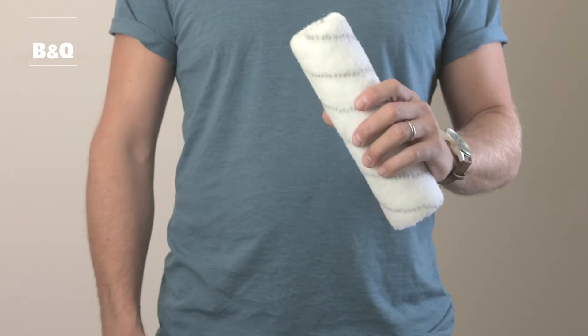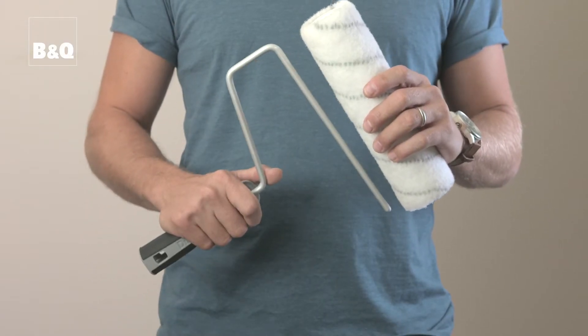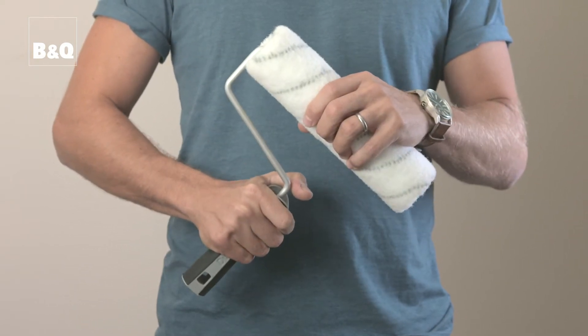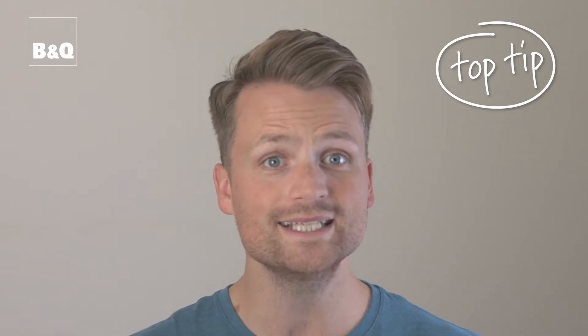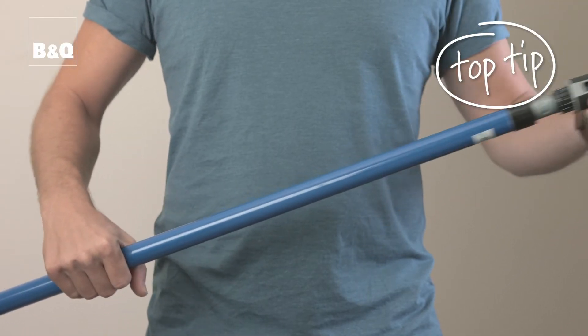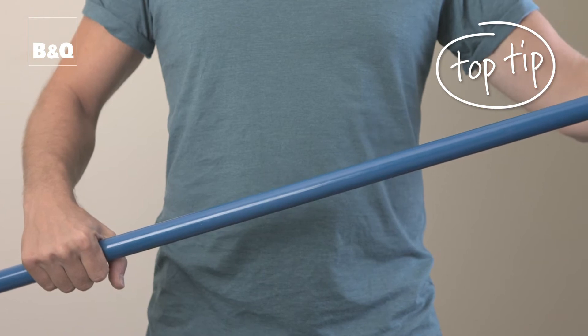The sleeve must be the correct length and diameter for the frame that is being used. In most cases the sleeves are simply pushed onto the frame. If you're going to be painting a ceiling or hard to reach areas, it's well worth investing in an extension pole — it will make your job quicker and easier.